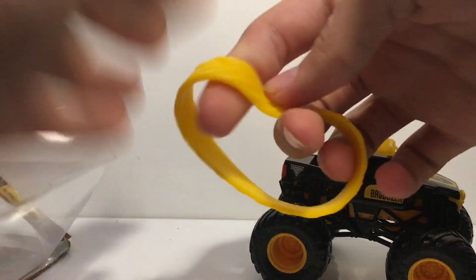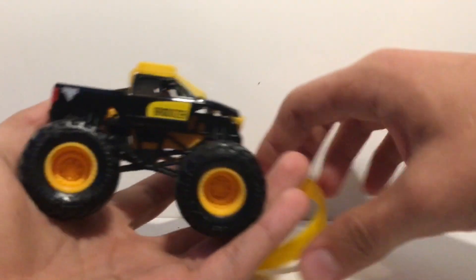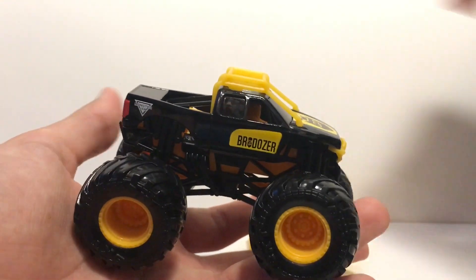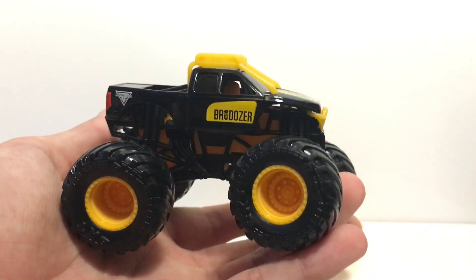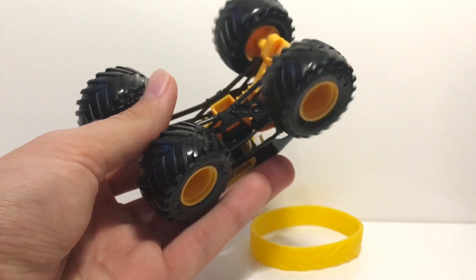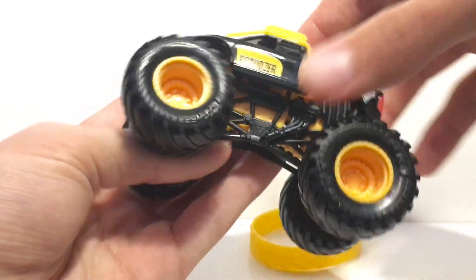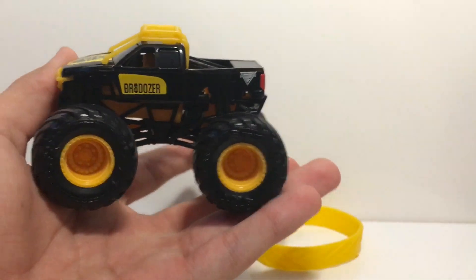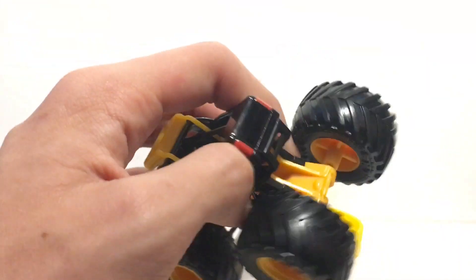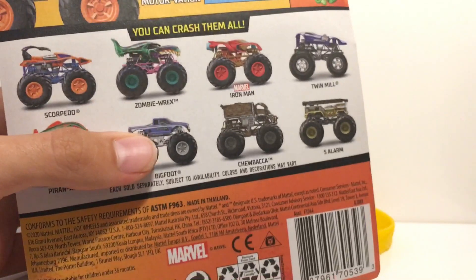Here is the rubber band — just yellow, nothing too special. Here's the Inverse Brodozer. Basically, it's in the name: everything that is black is yellow in the original, and everything that is yellow on this truck is black on the original, including the chassis which is yellow on this truck. The wheels are yellow as well, we have the yellow roll bar on the roof, and on the hood it says DP, with Brodozer on the side and the Monster symbol on the side fender.